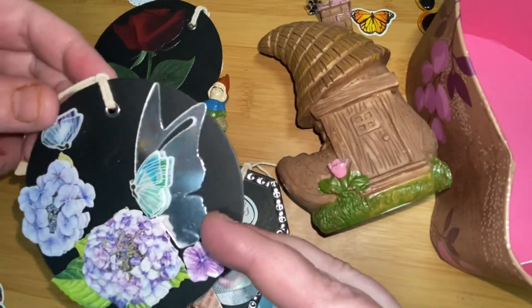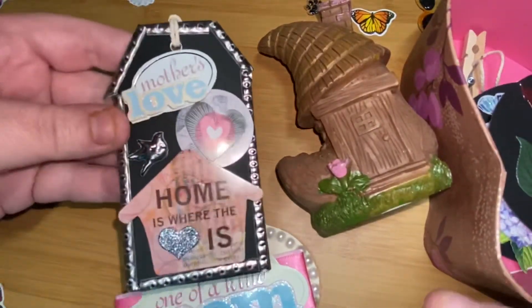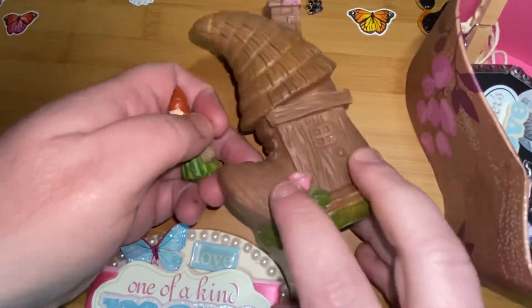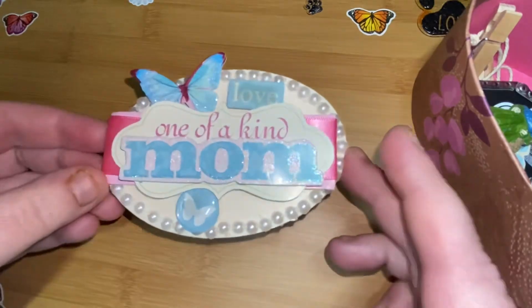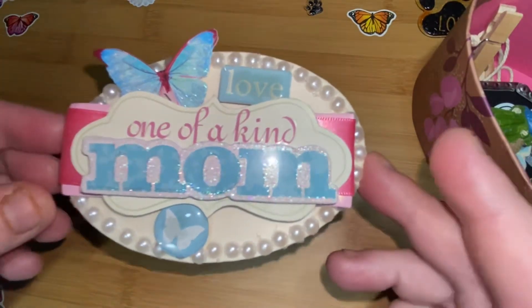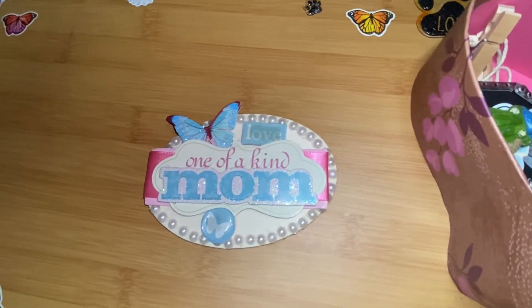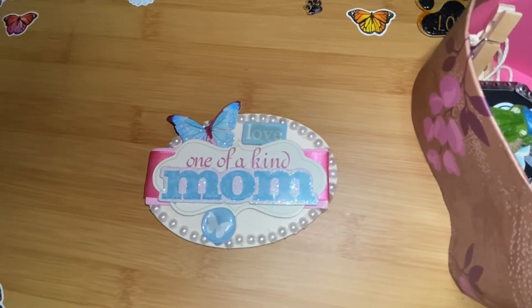So this is what I made. That's basically what this video is for today — just saying happy Mother's Day.